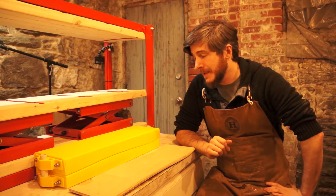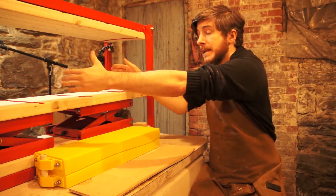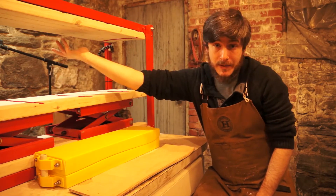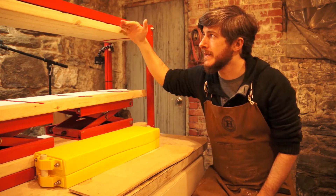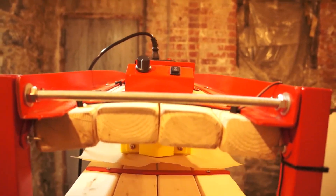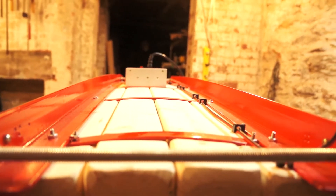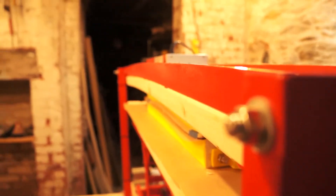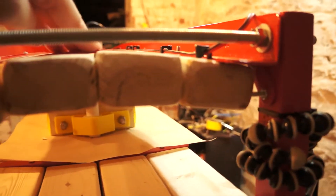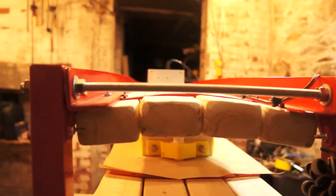There are a couple things that came up during the process that I definitely need to address. I need to reinforce the press. When I tested the press, the mold I used to test it was basically the whole size of the press — this is a much smaller mold. Concentrating all that pressure in such a small area resulted in a higher pounds per square inch, so it bowed the frame in both directions — bowed it a little this way, which I kind of expected, but it really bowed it side to side. You can see that arc — super bent — same thing on this side. And if you look down the length of the press, it's bowed in the middle this way too. I hope it doesn't permanently damage it — it might have though.